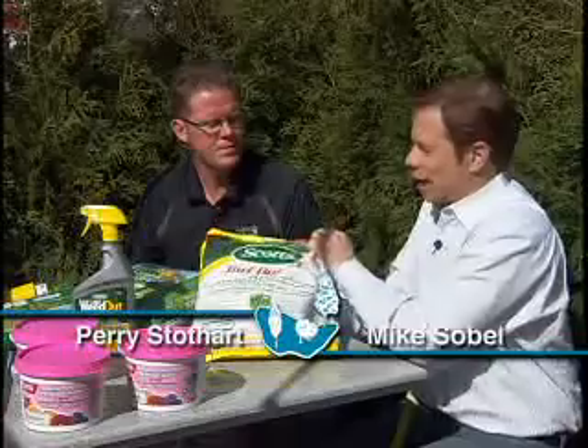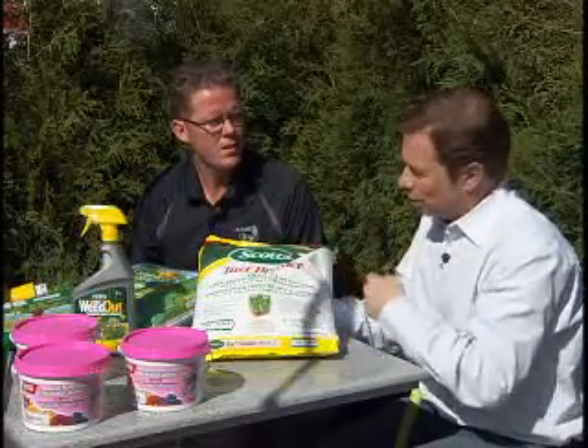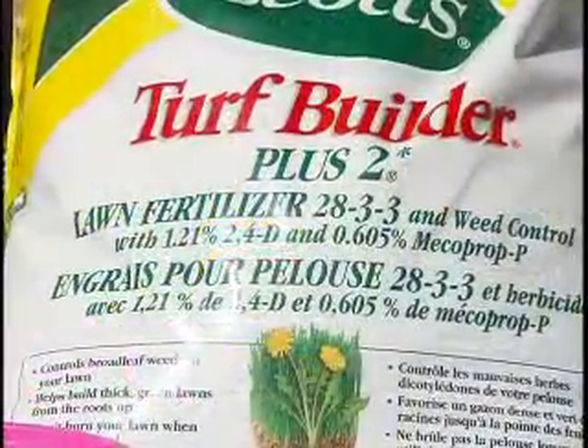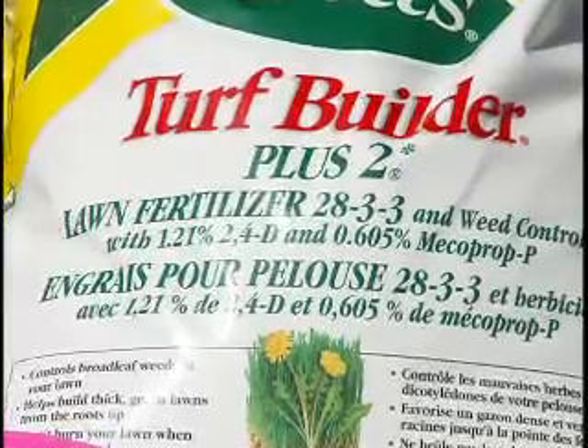It's fertilizing season, and this is the time of year we think of buying a bag like this. What you're going to have to consider though is after this season you'll no longer be able to use a weed and feed product. Right now, any product that has weed and feed — herbicides combined with granular fertilizer in a bag form — you'll be able to get only after this year.